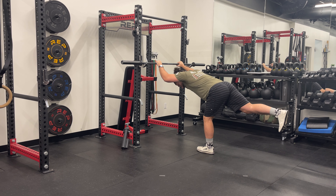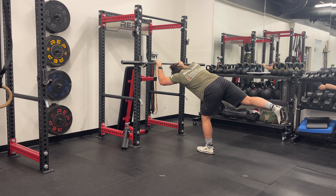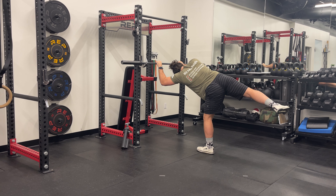Stand next to a wall or hold onto a sturdy surface for balance, such as a chair or railing. Shift your weight onto one leg, keeping a slight bend in your knee.